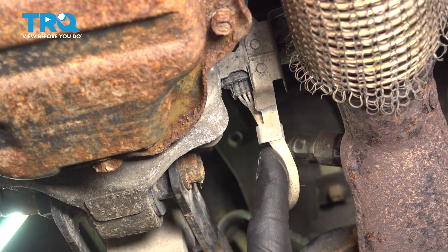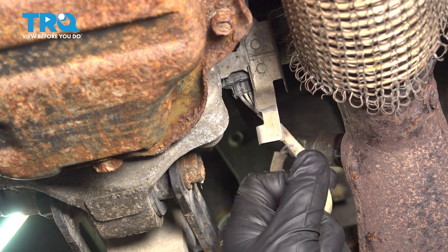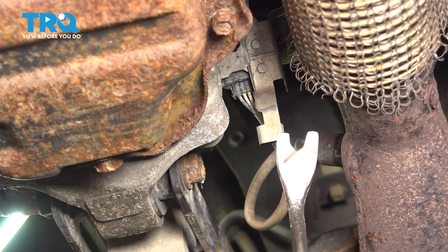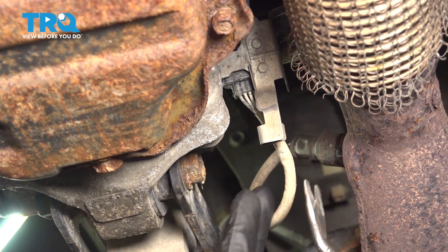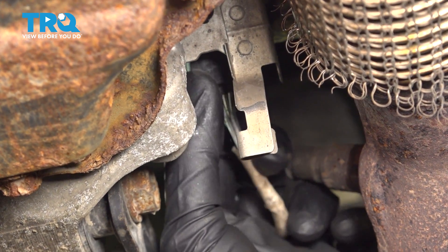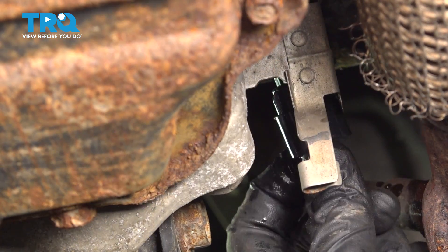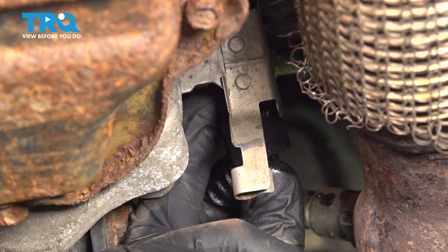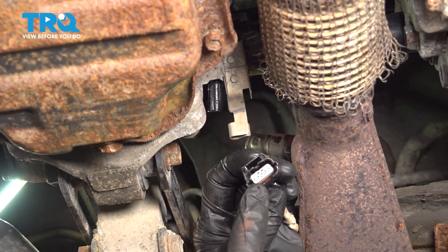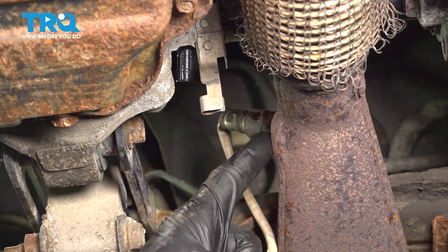Now we can start dislodging the wiring harness. You'll find that this is held in place to a bracket — you can gently pull that out. We'll follow it up to the connector area, which is also mounted to this bracket. To remove it, you can use a trim tool or a small screwdriver, whatever you have handy. With that separated, we're going to disconnect this now. It does have one locking tab that you will have to squeeze to remove. Squeeze on that tab and hold the upper wiring harness. You always want to give both ends a quick inspection for corrosion.